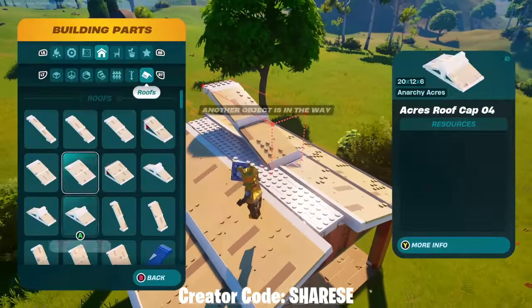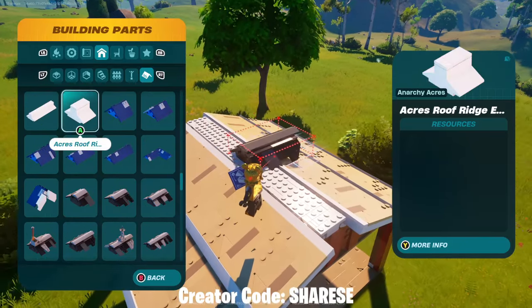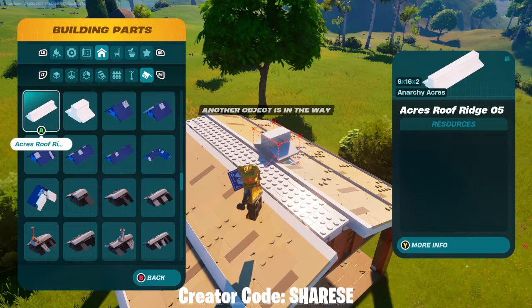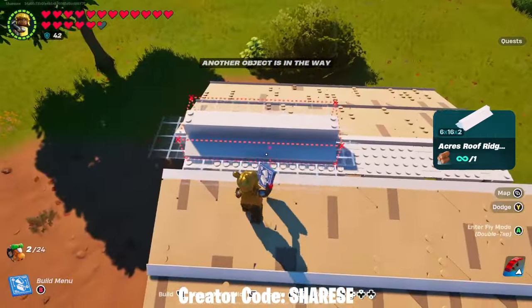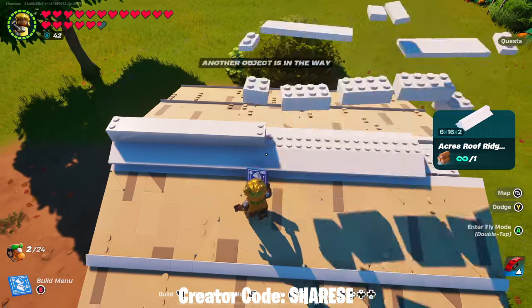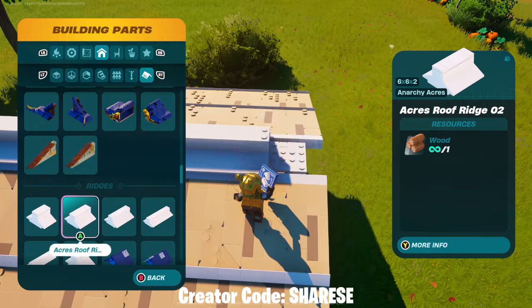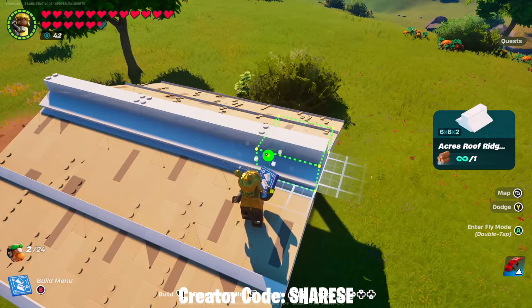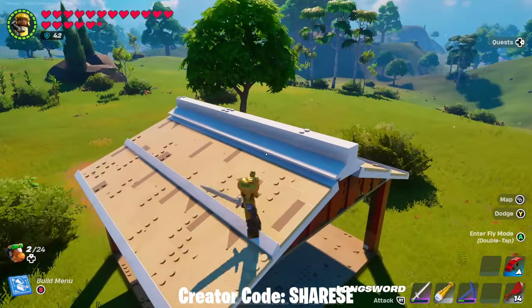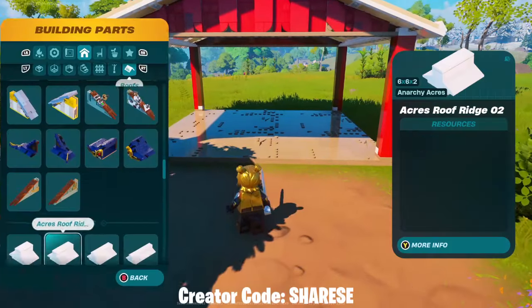That is the roof parts done. You go to - I can't remember what they're called - was it gable roof ridge? That's the one. So we can go for the 16 piece first, use two of those, and then right at the end we can use the six. And that is the roof done.